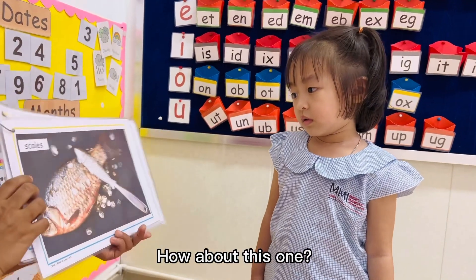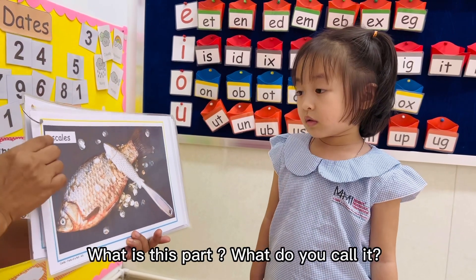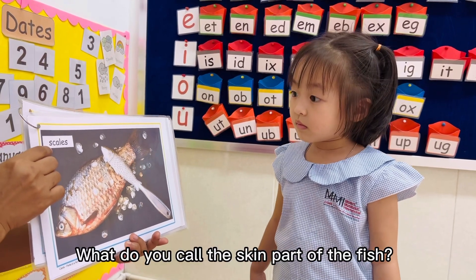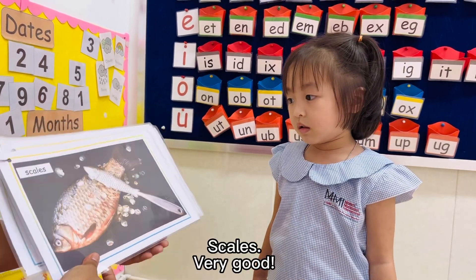How about this one? Can you see about this one? What is this part? What do you call it? What do you call the skin part of the fish? Scales. Scales. Very good.